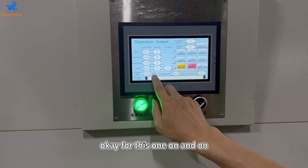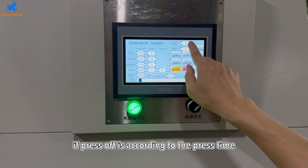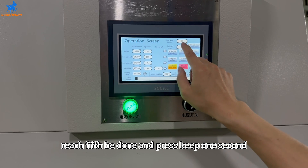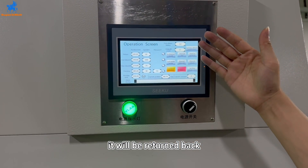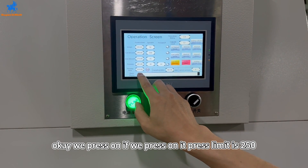This one is on and off. If press is off, it's according to the press time. When press reaches 50 times and the press keeps for 1 second, it will return back. We press on — if we press on, the press limit is 250.